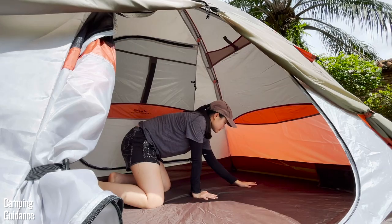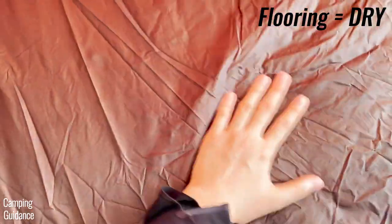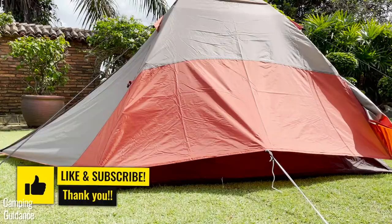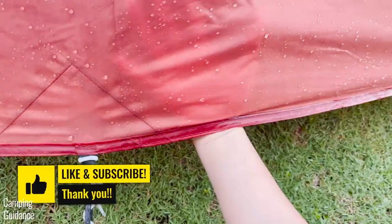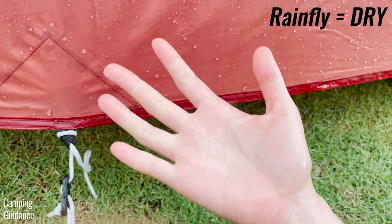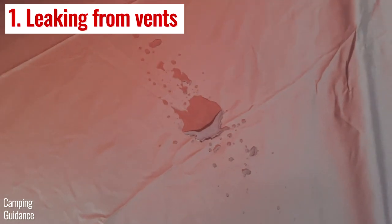As for the rest of the tent — the flooring, the tent body fabric, the mesh — there was no leaking at all. To be honest, because I really like the Alps brand and have some of their other gear, and also because I heard good reviews of this tent from friends and online, the results were a little bit disappointing. Definitely not what I expected.